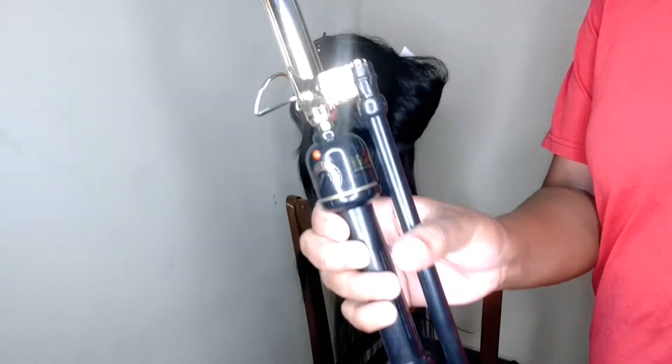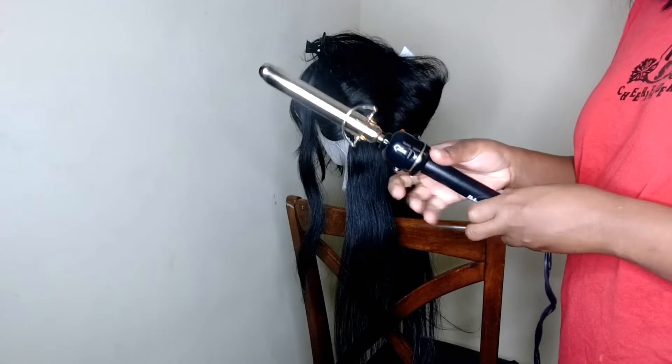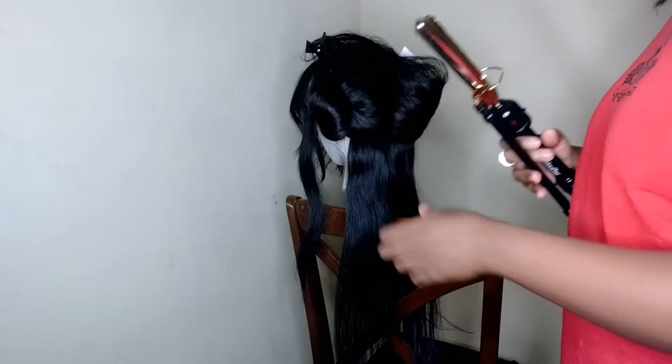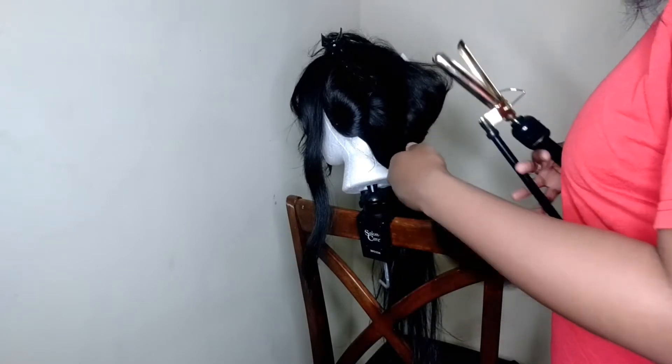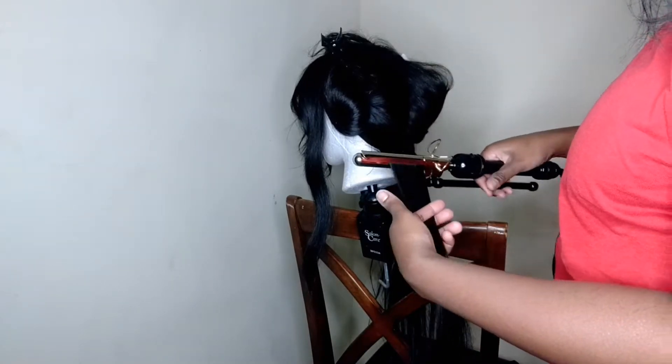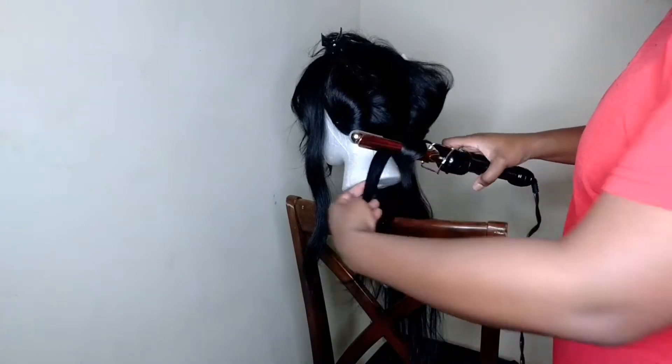So this is my Marcel Iron. I've had this since cosmetology school — it came in our little bag kit. It works so good and it gets so hot. What I'm going to do is take a medium piece and start off by straightening the roots, and then I'm just going to start to curl.